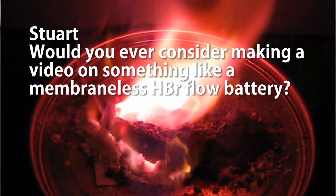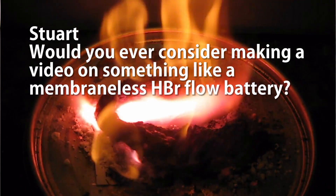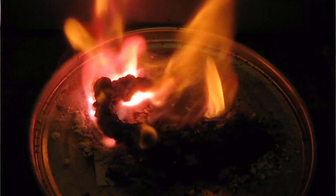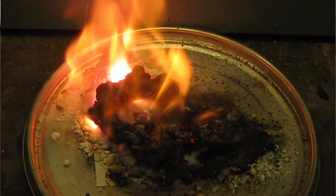Stuart wants to know if I'd consider making a video on something like a membraneless hydrobromic acid flow battery. I'll certainly consider it — I'm not sure if I'll actually do it, but the membraneless flow battery is very interesting so I'll seriously consider it.